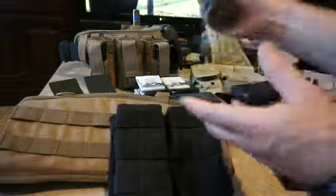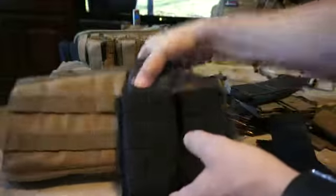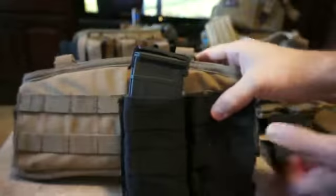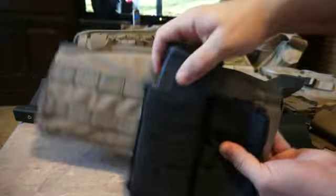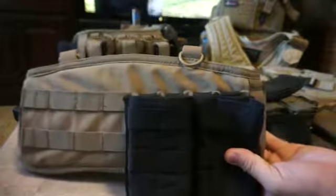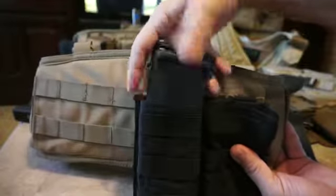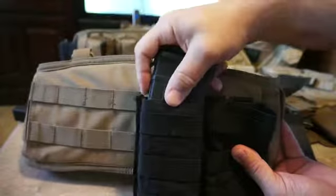The MRPKI-2 is simple — just throw it in. There's no installation, you just drop it in and it's good to go. Take your magazine, drop it in. It's got excellent retention and it sits higher in the MRPKI to give you a better index on that magazine when you're feeding your weapon system.